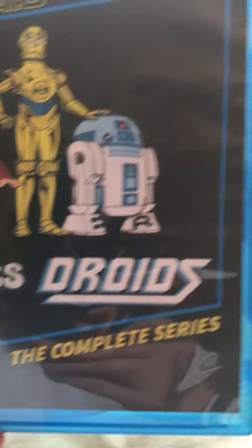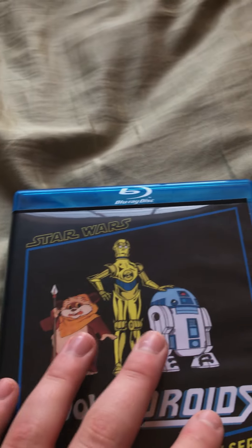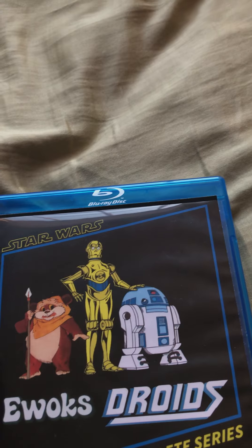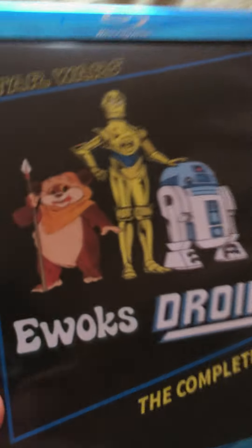There's the Droids logo — it says 'The Complete Series.' Now, this is, of course, a bootleg. They only released VHSs, and then later on DVD they released literally like two episodes from each series.